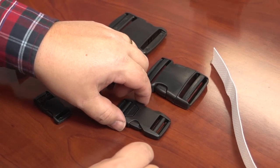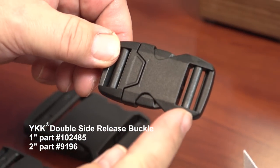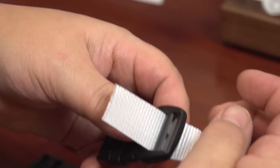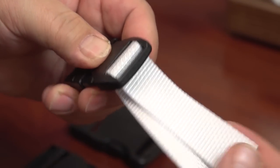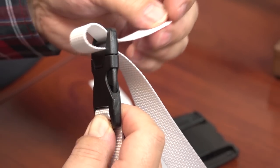Next we will demonstrate the double adjustable side release buckle. It allows for adjustment of webbing from both sides of the buckle. The webbing is inserted in both ends just as we did earlier with the single side adjustable buckle. Since this buckle is adjustable from both ends there is no need to sew one end closed.